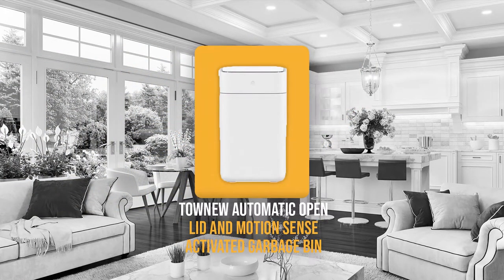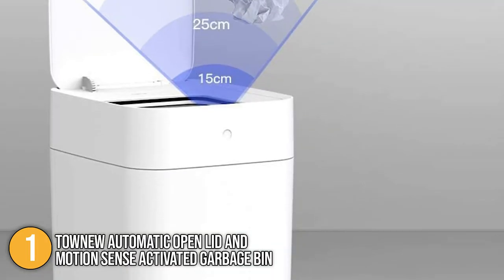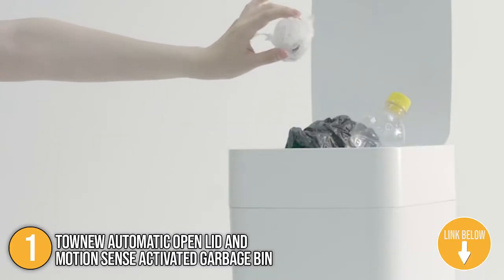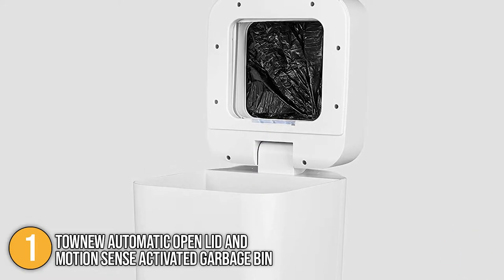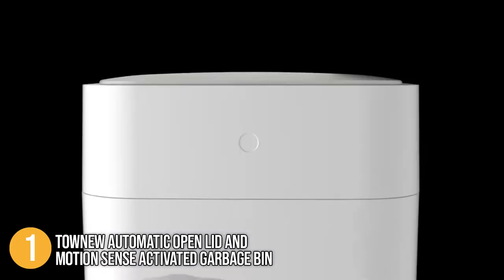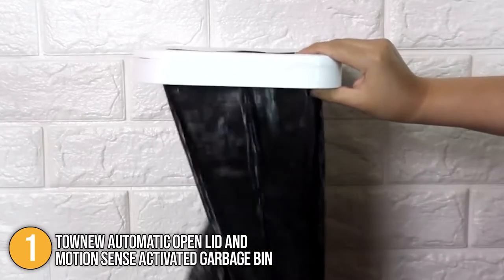Our first recommendation is the Tau Nu automatic open lid and motion sense activated garbage bin. With barely a whisper, a simple swipe action opens and closes the lid. Tau Nu also has a lid open mode — tap the button once to keep it open, then tap it again to close it. When motion is detected, the built-in motion sensor opens the can automatically. The exterior is constructed of acrylonitrile butadiene styrene, an engineering-grade plastic with excellent chemical, impact, and electrical insulating properties that can endure changes in humidity and temperature. Out of the box, you'll get a trash can with a rechargeable battery, an odor-sealing top, and an overload feature.